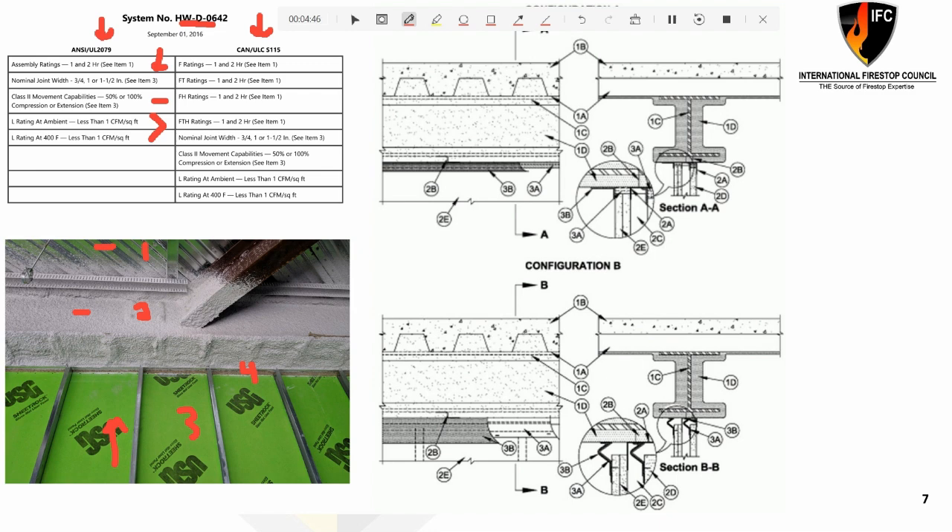Our focus as a reviewer, installer, or inspector is not just on the fire stop product. The product doesn't hold the rating — the listing does. So we have to walk through all these checks and balances. All listings will have a drawing for you — a generic drawing of one condition of the installation. You are going to have to read all the way through the listing to better understand all of its components, percentages of compression, thicknesses, and allowances. Listings like this have multiple configurations from multiple fire stop products from the same manufacturer. Configuration A might have a spray-applied fire stop sealant with mineral wool, and configuration B may have a prefabricated device. Singular listing, multiple fire stop products.